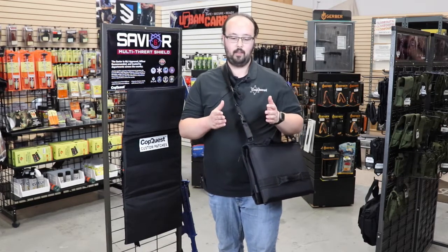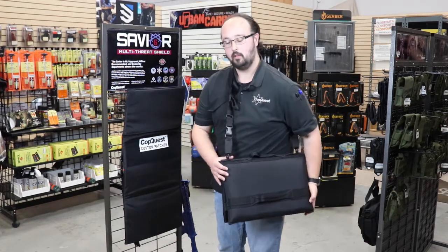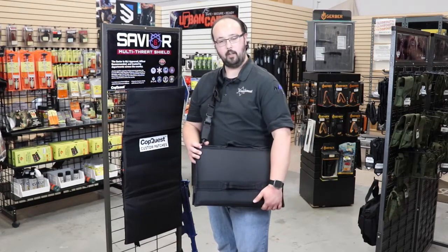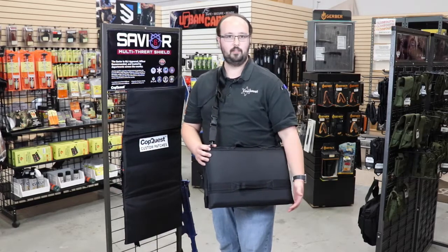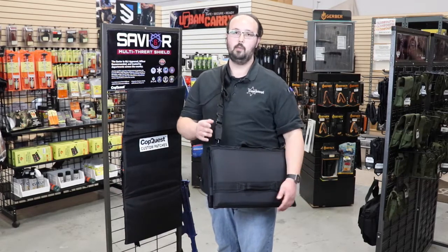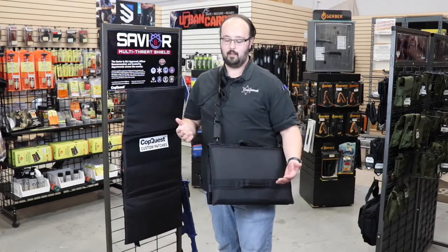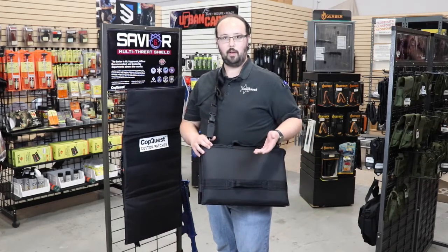They identified where they needed a ballistic shield to protect their principals. So I actually have one right here. This doesn't look like any ballistic shield you've seen before, and you'd be right. This is the Savior multi-threat, and as you can tell, it's so small — it's about six and a half pounds.